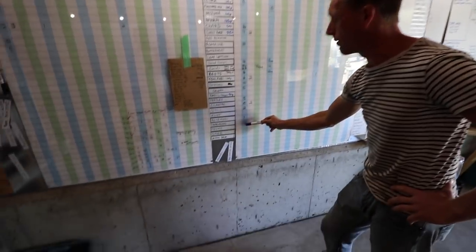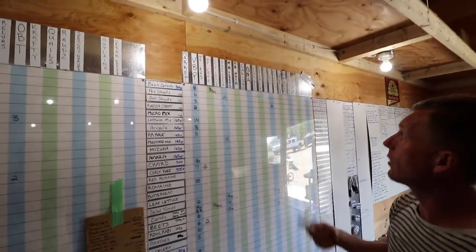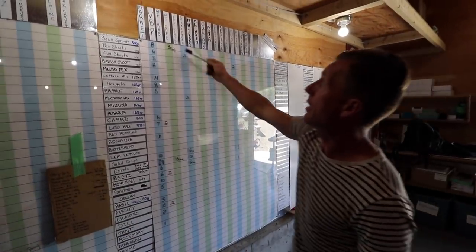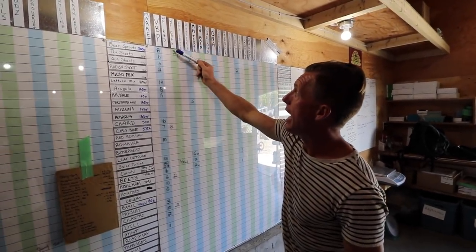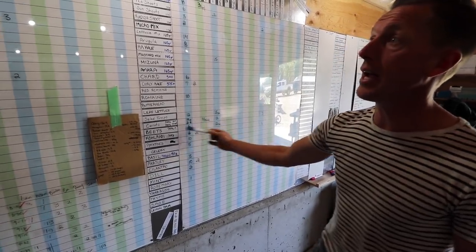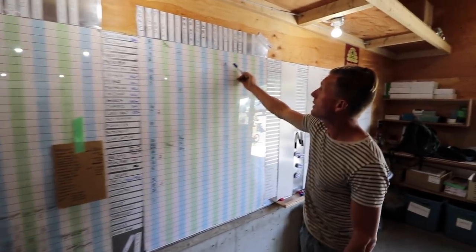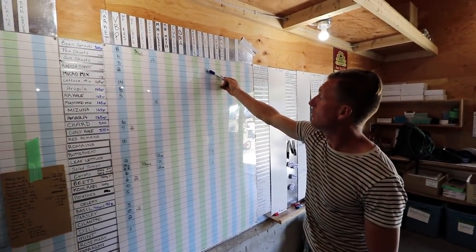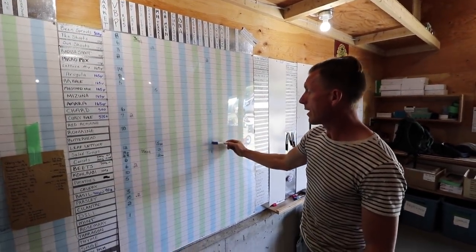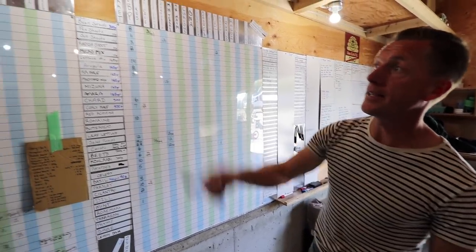Here we have our veggie box program: bean sprouts, eight units on order; pea shoots, six; sun shoots, three; radishes, two. If I go to a restaurant — Waterfront Cafe has three bean sprouts and 15 carrots. OBT has two sun shoots, one curry kale, three carrots, one kohlrabi, and so on.